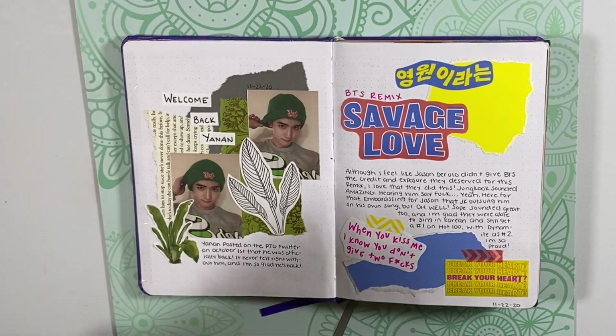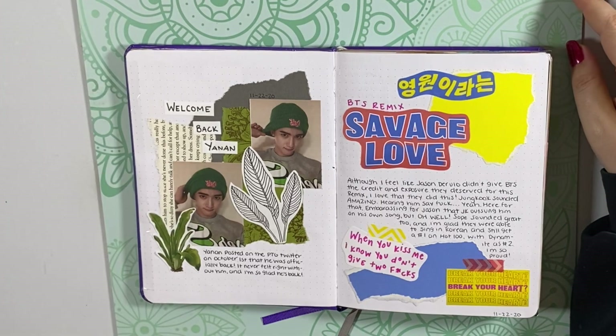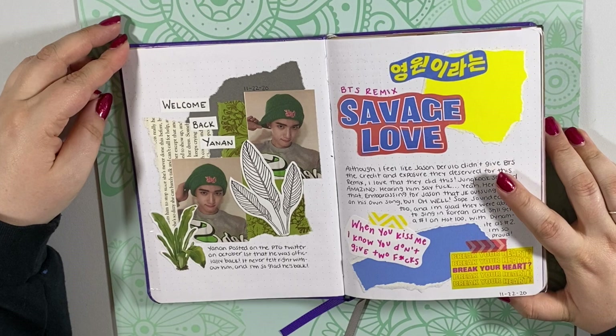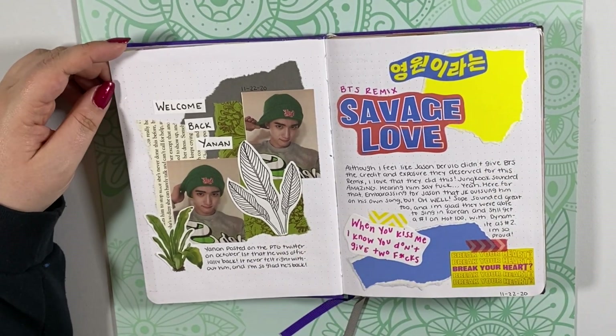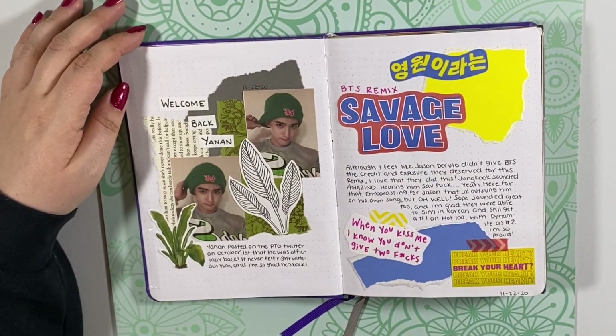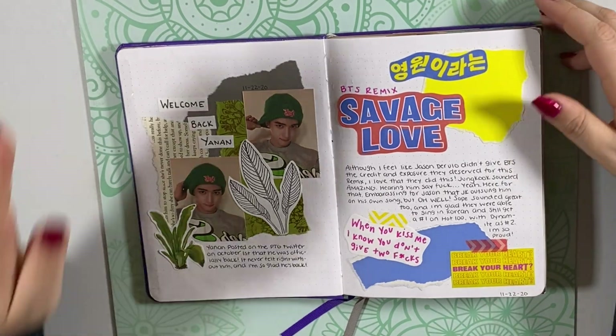Here is a welcome back spread for Yannan, because he came back from China and was reunited with Pentagon. He posted on October 1st that he was officially back, so I was a little late making this spread, but I just wanted to chronicle him coming back and posting these pictures, which is so exciting because we missed him so much. So glad that he's back.